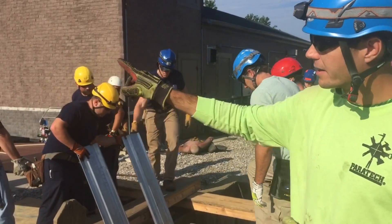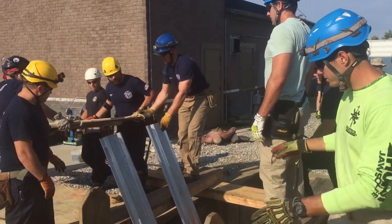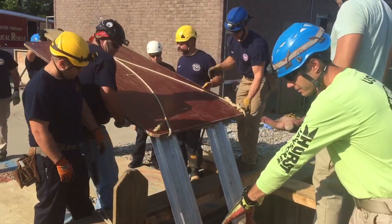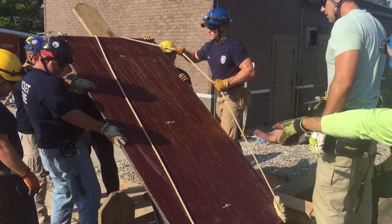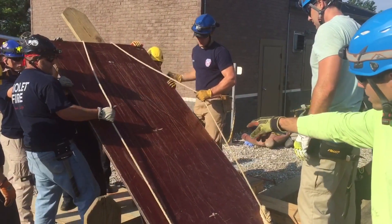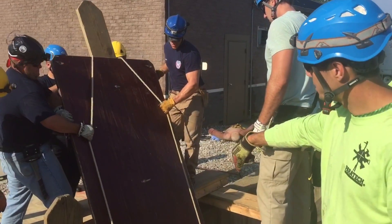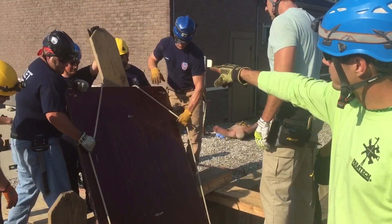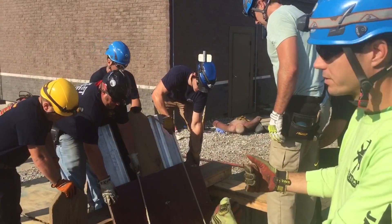So if we're having to do the operation side as that side over there, as we approach, our first slides will angle in this direction. As they start sliding this panel in, that seats the bottom of that panel right at the base of the trench. So we get one guy on each rope, we get somebody on the strong end, and that allows that panel to seat right at the base where we want it.